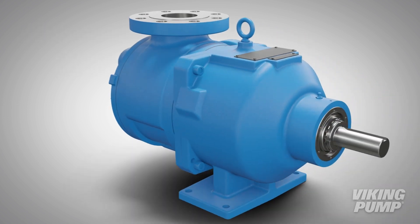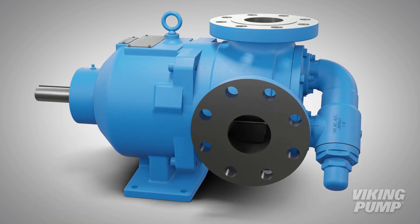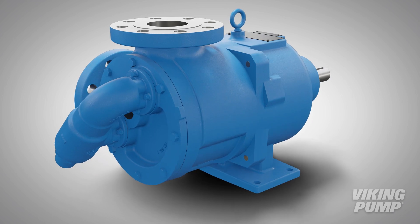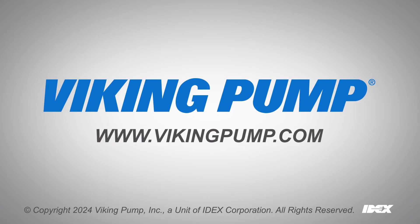Viking Pump's 8124A, 8123A, and 8127A series MagDrive pumps are the ideal solution for the most hazardous and difficult to seal liquids, bringing the best in reliability and requiring the lowest level of maintenance. To learn more, please visit our website at VikingPump.com.